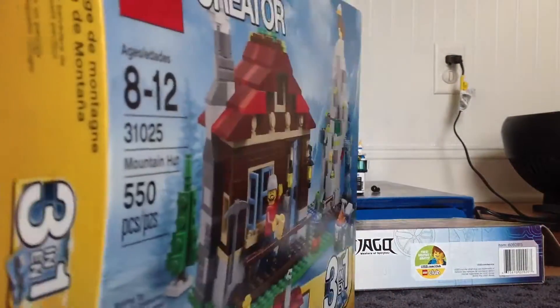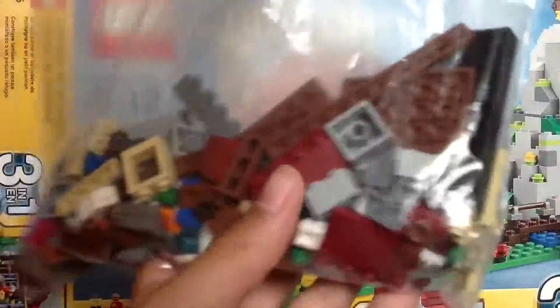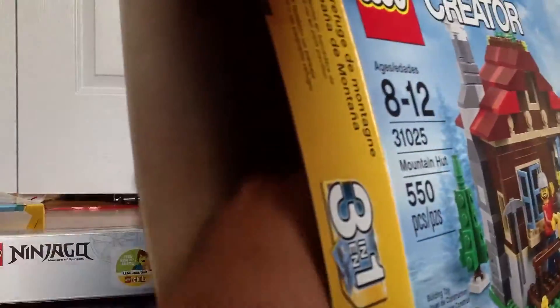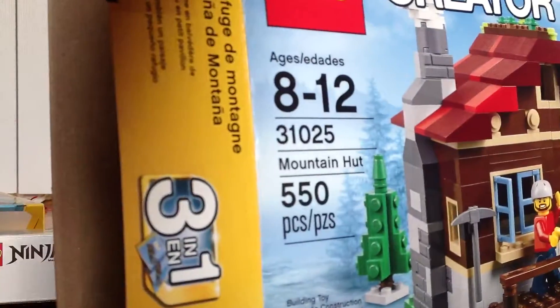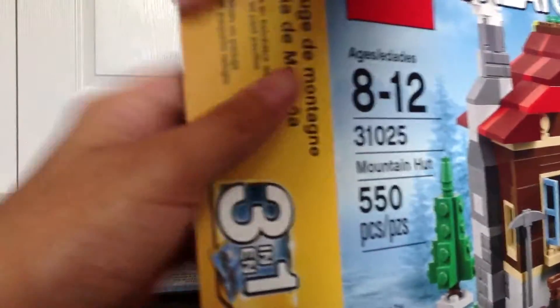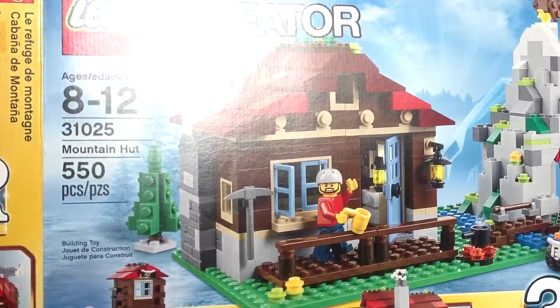I do want to give one tip for when you're building with creator sets. I built the small lodge and I have all these pieces left over. I'd say put the pieces in a bag, put your instructions back, and put them all in the box.